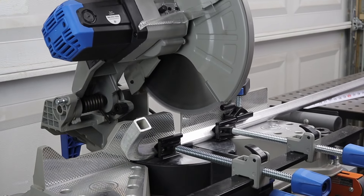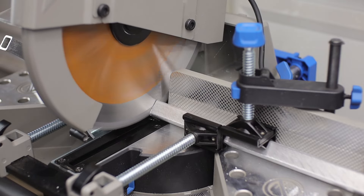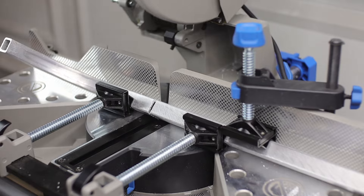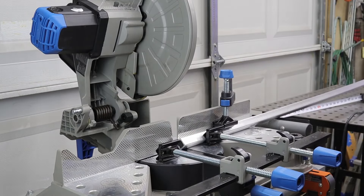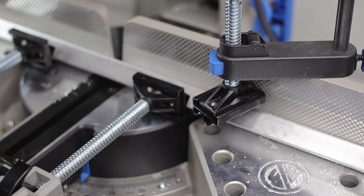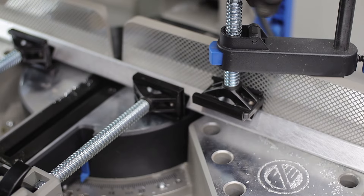One of my favorite tools — not sponsored — is the Evolution 14-inch miter chop saw. This thing is a beast and makes light work of cutting aluminum and even steel. I do have the orange colored blade on there, which is the multi-material cutting blade. It says it can do aluminum and it does.